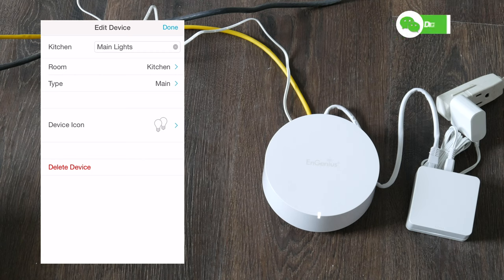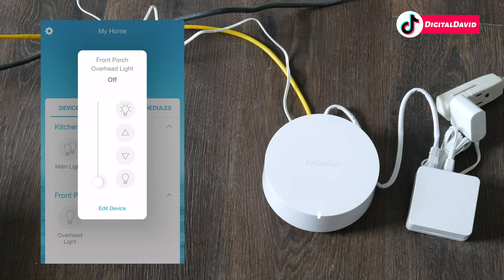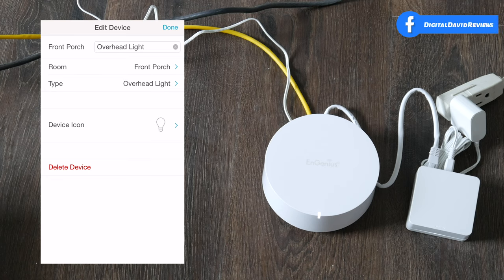In the edit device settings we can change the name, the type, the device icon, or delete the device. Let's look at the same settings for our Front Porch light — you can quickly turn it on or off, adjust the brightness one percent at a time with the buttons, or drag the slider to whatever level you want. Same thing — select 'Edit Device' to change the name, room, type, icon, or delete.